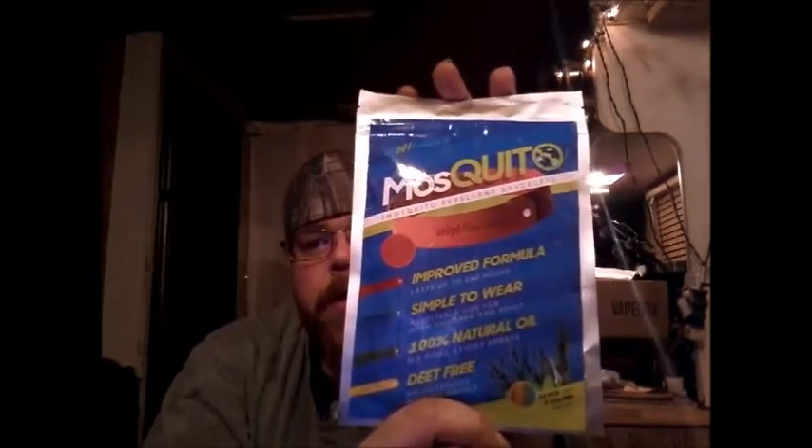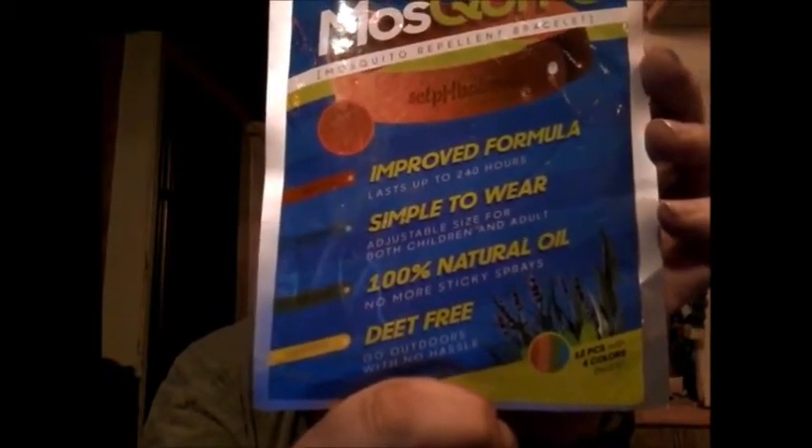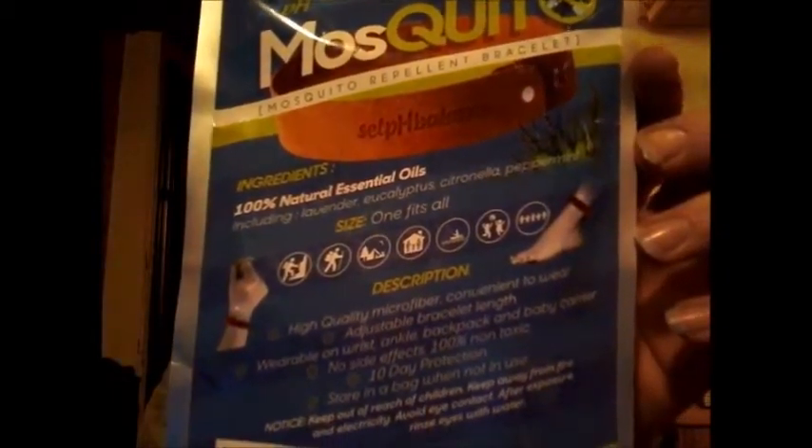Hey guys, we're here doing another unboxing and review. These are going to be the SelpHBalance mosquito repellent bracelets. They're 100% natural, DEET-free, safe for babies and everything. It's a 12-pack with four different colors inside. They're supposed to last 10 days in total.